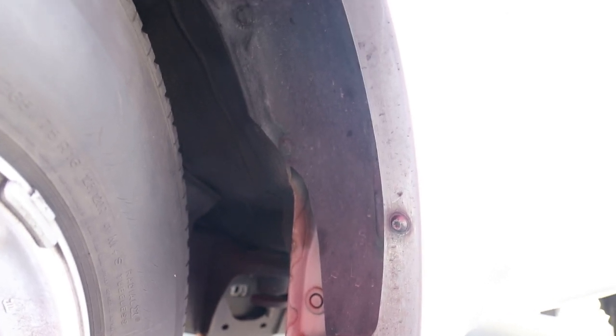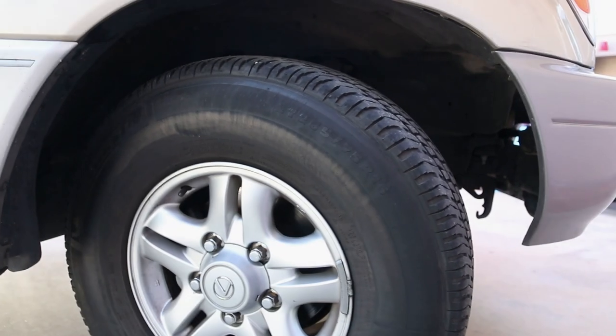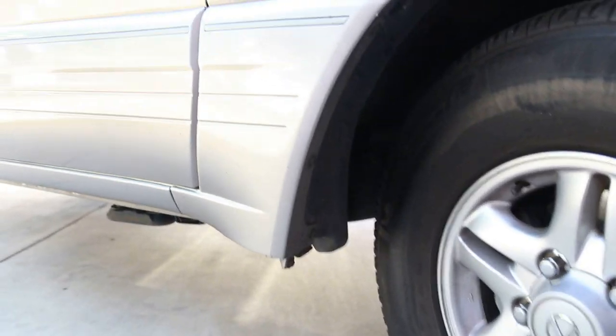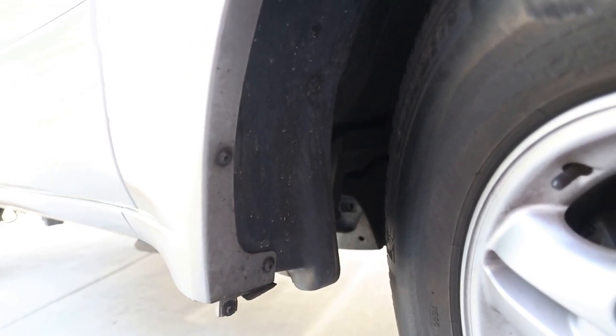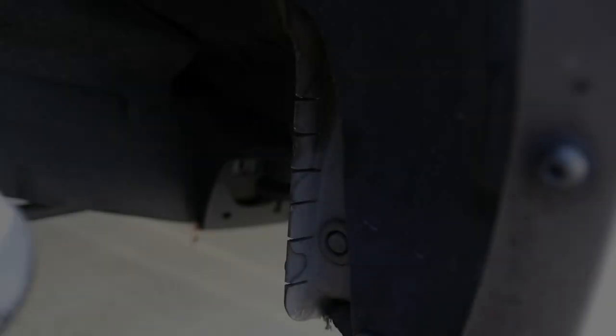Alright, so we're here on the passenger side now. As you can see I just turned the wheels so that you'll have more access to this part, and I'm gonna do the same thing as I did on the driver side.